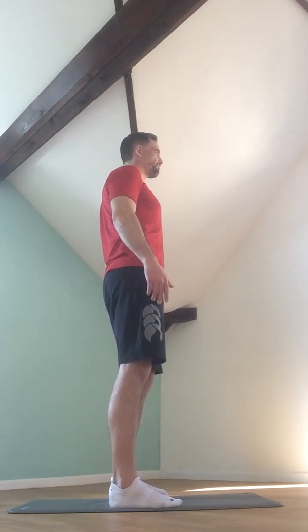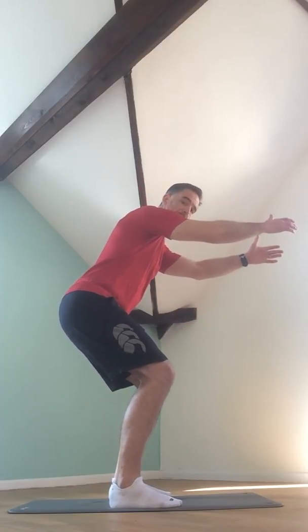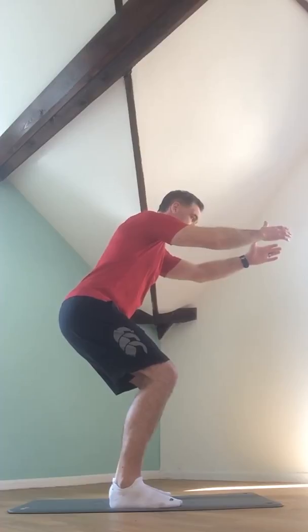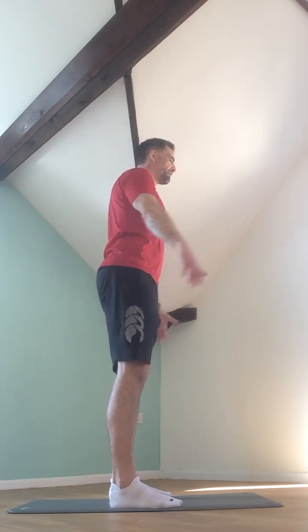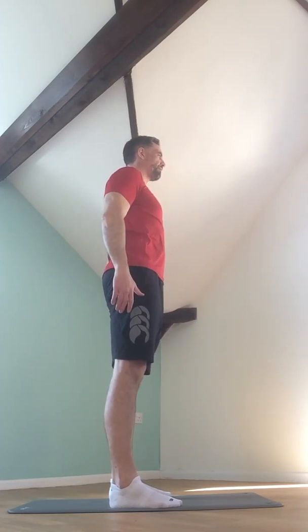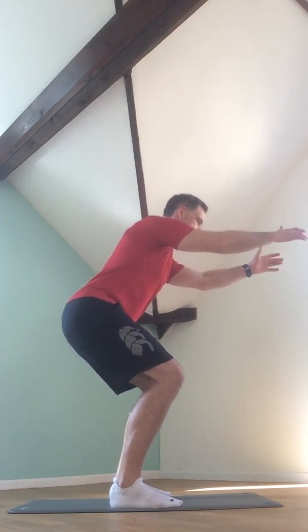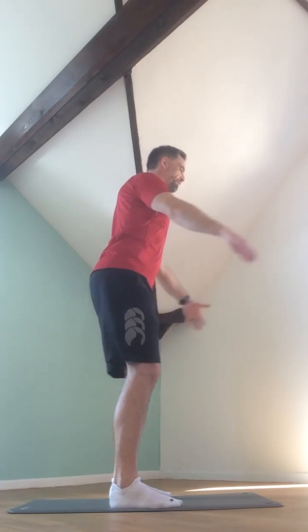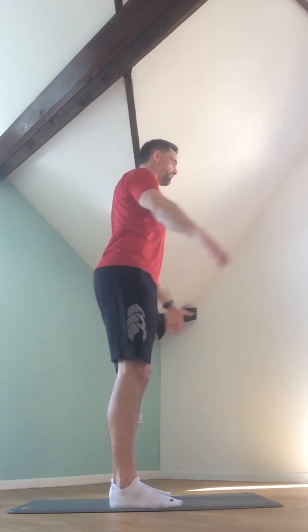We're going to work on half squats. Starting from that neutral position, my bottom's going to drop backwards and down as if I'm lowering myself onto an imaginary chair. Keep the load through the arch of the foot. My hands can come to the front to counterbalance that weight of my bottom going backwards and down, and then return to standing again, using those bum muscles to slow the descent and then return. Load through the arch of the foot, keep neutral from the hips up, nice tall neck.